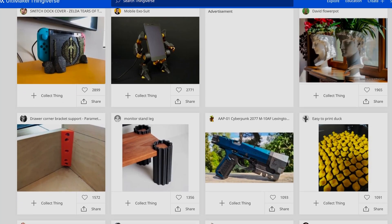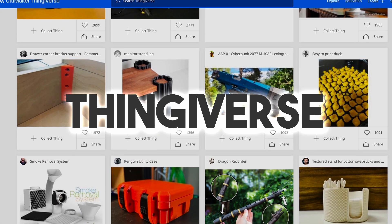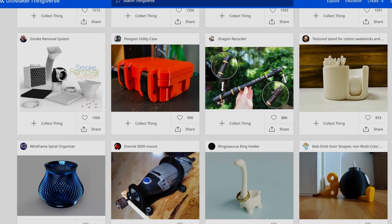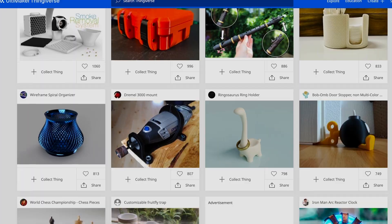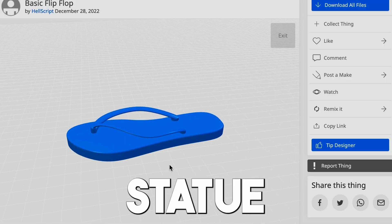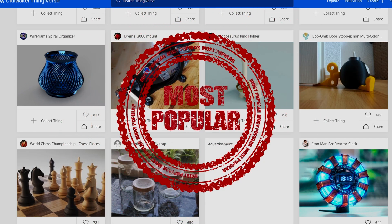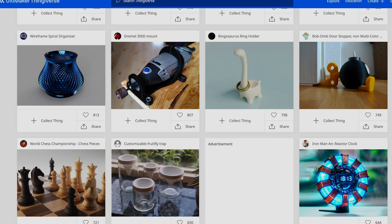We printed a large variety of designs from a website called Thingiverse. This website allows you to post designs for others to use. You can print bizarre things from a clone helmet to a flip-flop statue or a Model T Ford. Because of the popularity of this website, the printing options are almost endless.